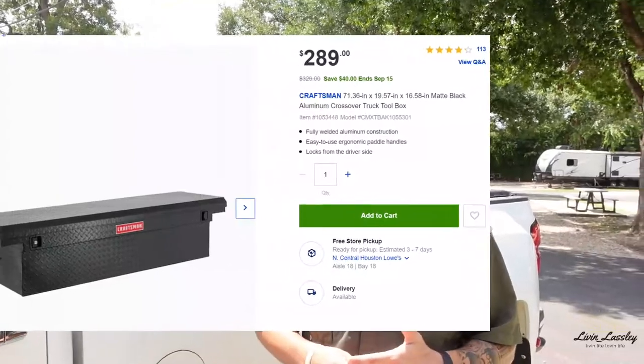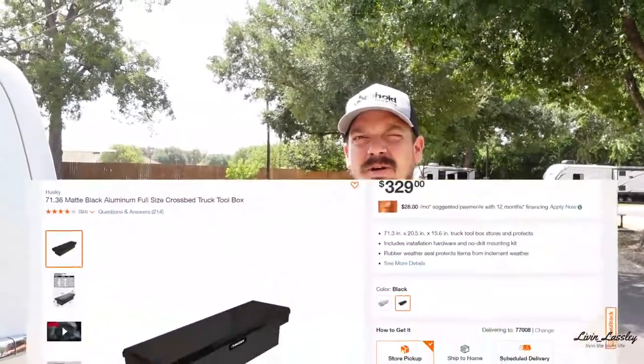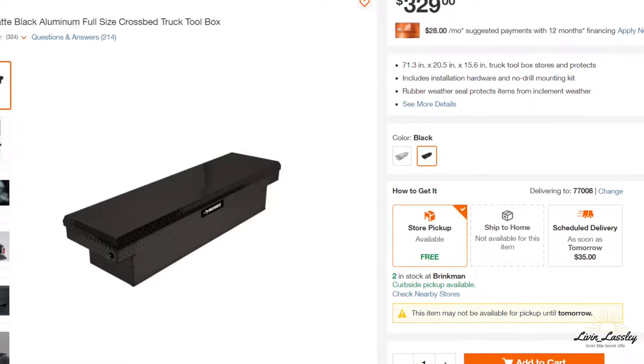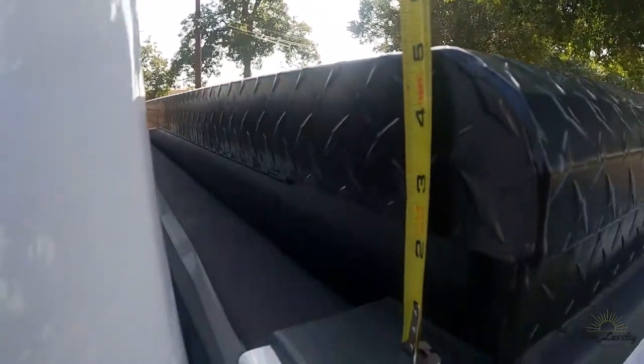When we bought this cover, we had a Craftsman box on here that had the handles up front. When I put the cover on, I took a chance it would work. Unfortunately it did not, so I did have to get a new box. I got this box at Home Depot for about $350 — it's the Husky brand. It's still low profile, but you want to make sure you measure, especially with a fifth wheel. Most fifth wheels have about a six-inch gap from the bed to the bottom of the fifth wheel. Right now I'm sitting at about four and three quarters inches, about a quarter inch higher than my last box.